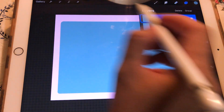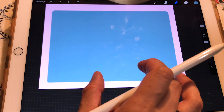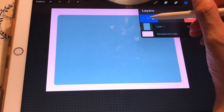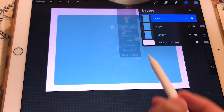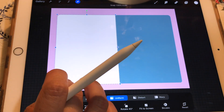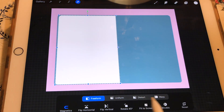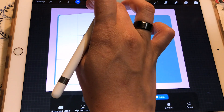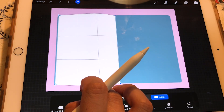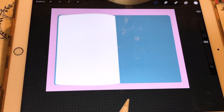We're going to place it in the middle. For that we are going to duplicate that layer one more time, alpha lock it, and paint it white because it's going to be our paper. We are going to resize it so we can see a little bit of the cover, and then with warp we are going to round these shapes a little bit, because when you open a notebook like this it leaves these round shapes.